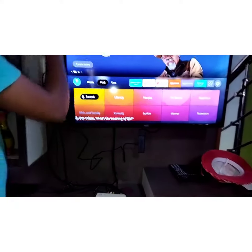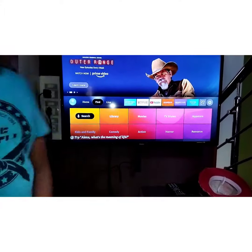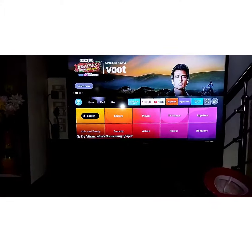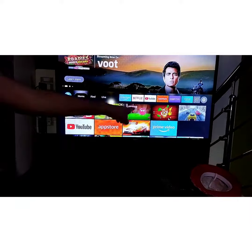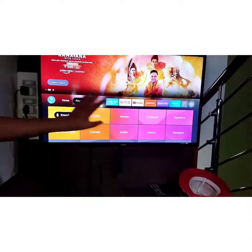This is my normal TV, and we will update. If you are using this for the first time, it will be easy to log in.